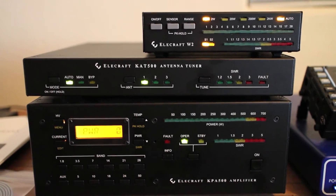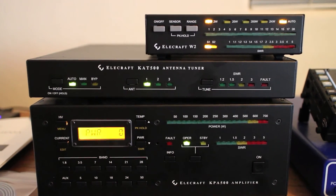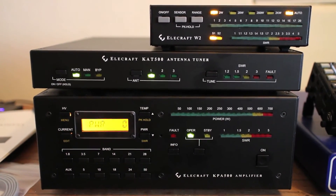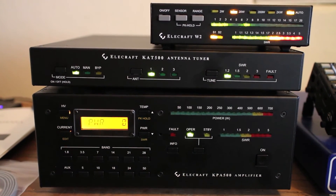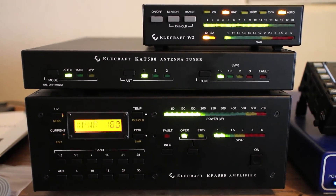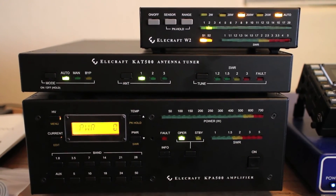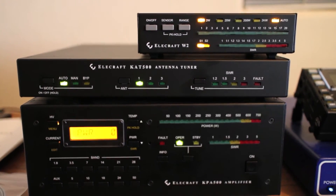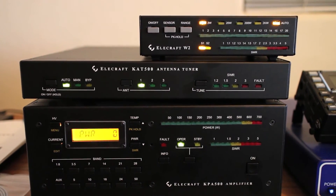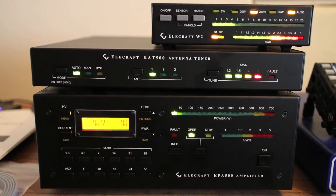Going down to 80, bottom half of 80 — memorized match. Now trying 160: I don't know if this thing matches on 160, but I'm going to be thoroughly impressed. Wow, I can't believe it matched that. And it properly cut the key line — that's the operation I would expect. It doesn't seem consistent though. I've had it fault multiple times on 40 and 20 all day by not cutting the key line when it detects a mismatch on a band change. Here in the middle of 40 — that one worked.